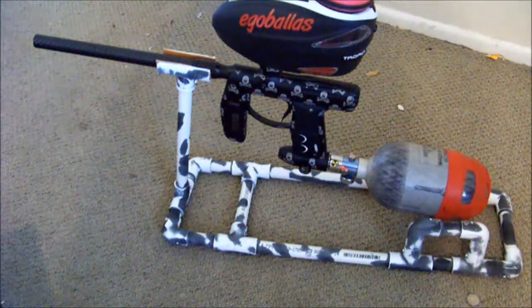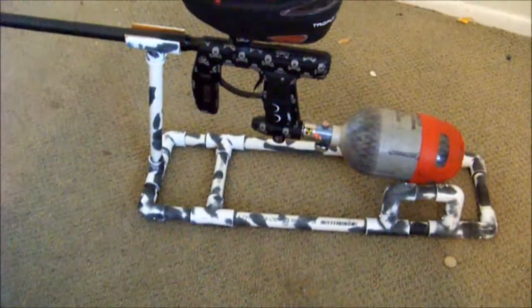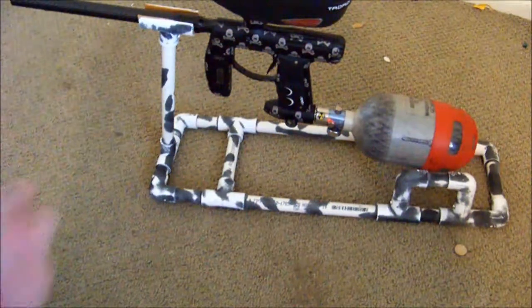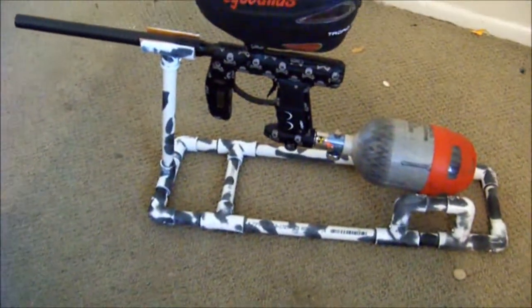Hey, what's up guys. I wanted to show you my gun stand that I made. For some people that are interested in making a gun stand, it keeps your gun up off the table if you're out in the field. It keeps your gun looking nice.